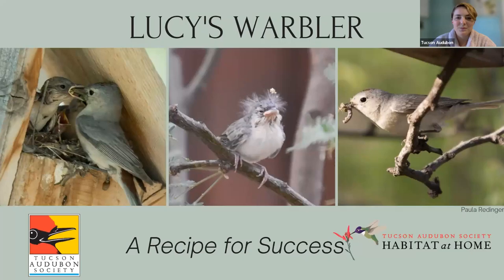Thank you so much. I'm so excited for this talk — I never get tired of talking about Lucy's Warblers. They're one of my favorite birds ever, because we've learned so much about them and I got to study them so closely. They're awesome little birds. We'll have plenty of time for questions at the end too.